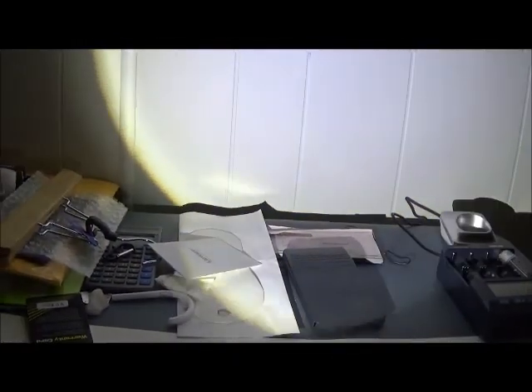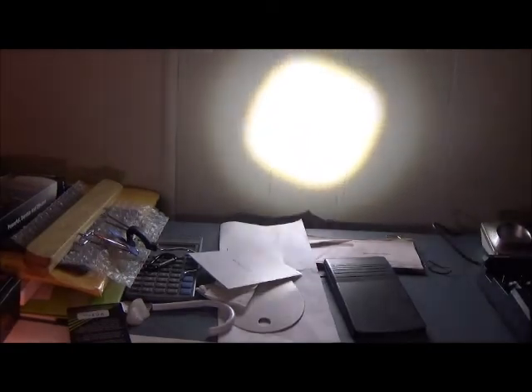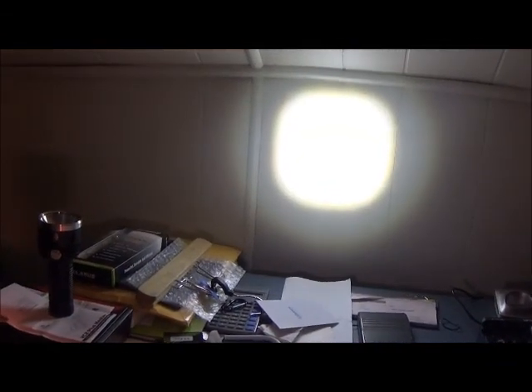It has no memory, so it won't come back on where you left it — it'll just come back on in high every time. Here's the big wide beam, and if I turn the head — it's a little difficult to do with one hand while holding a camera — you can turn the beam down and there's the focused beam. It's actually a little nicer than some of those other zoom flashlights that have a complete square shape of the LED with little lines going through it.